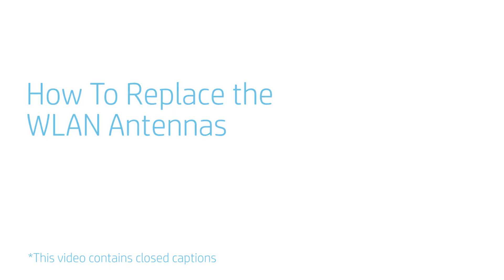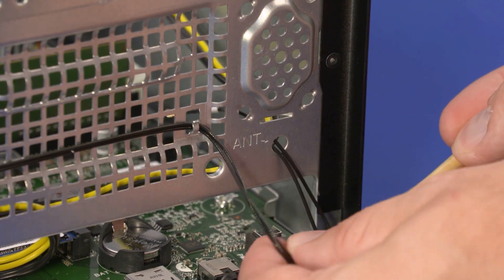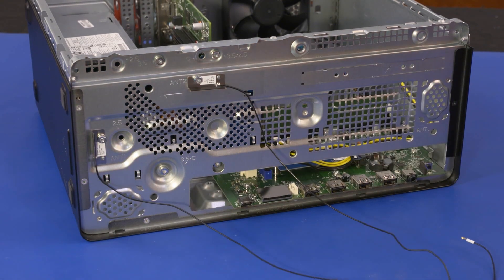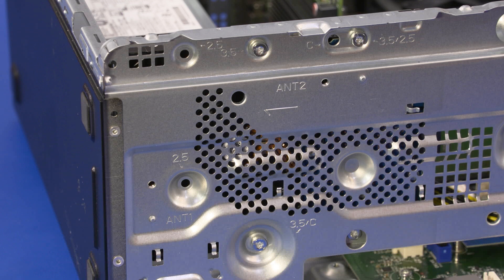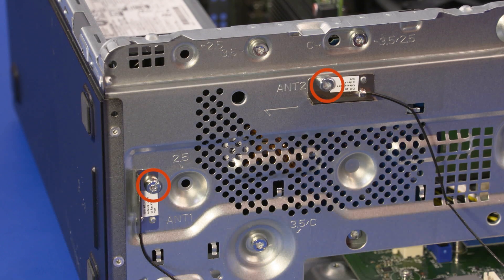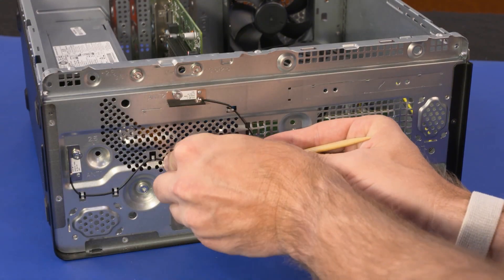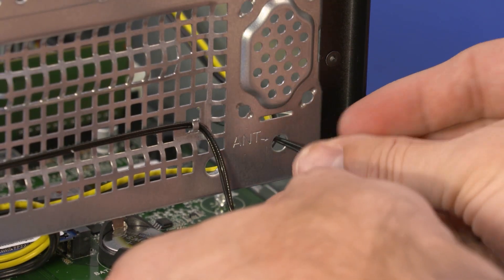How to Replace the Wireless Antennas. Before you begin, remove the access panel, front bezel, drive cage bracket, drive cage, and wireless LAN module. Removal: Guide the wireless LAN antenna cables through the cutout in the chassis. Remove the wireless LAN antenna cables from the retention tabs on the chassis. Remove the two 7 mm T15 Torx-head screws that secure the wireless LAN antenna transceivers to the chassis. Remove the wireless LAN antennas. Replacement: Place the wireless LAN antenna transceivers into position on the chassis and replace the two 7 mm T15 Torx-head screws. Route the wireless LAN antenna cables through the retention tabs and guide them through the cutouts in the chassis.